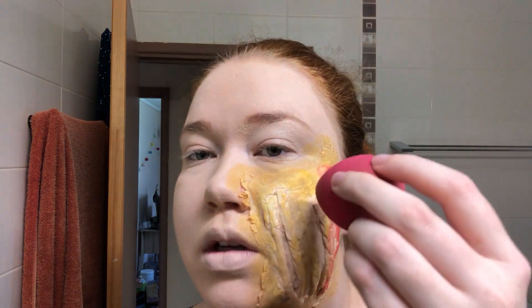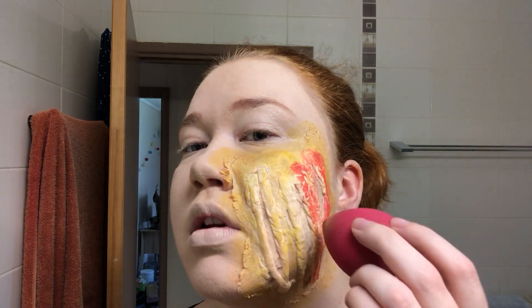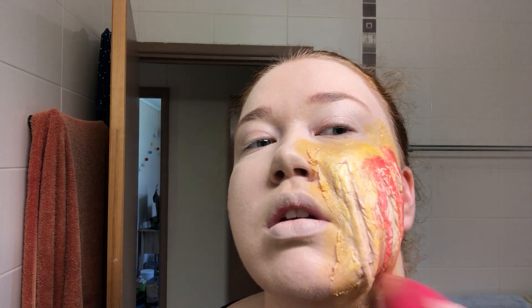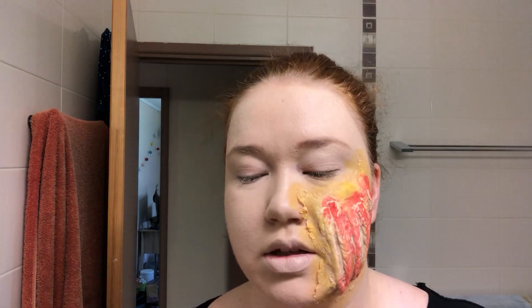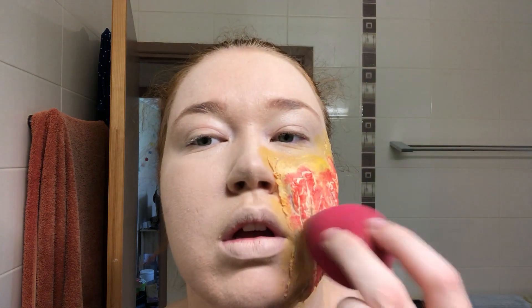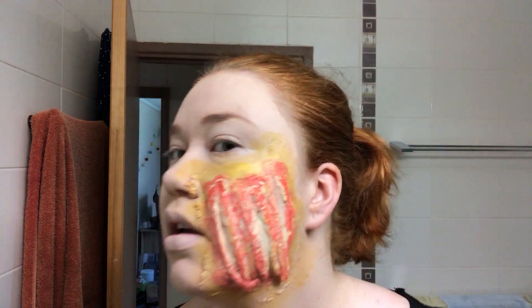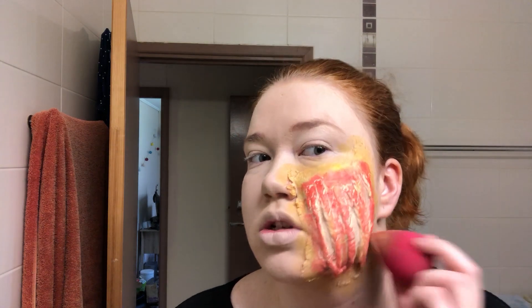Blending, blending, blending is always good. Don't freak out if you can see the foundation through it — that's why we put the foundation on, to have the skin color look underneath. It still isn't looking fantastic but it will, I promise. I'm not a professional — this is just how I've taught myself to do this.